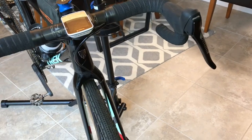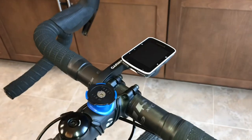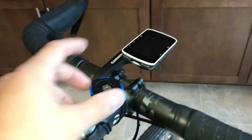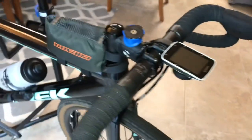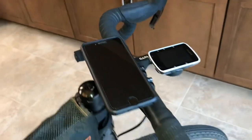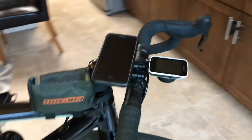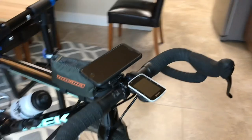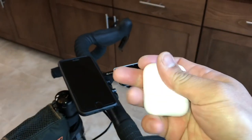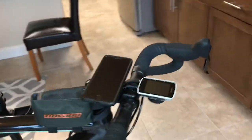Stock Rival SRAM shifters on there, hopefully those run nice and well. For the computer, running the Garmin — I think this is a 520 — and it works pretty well. I've also got a quad lock mount in case I need to mount my phone for more information. If I'm doing training I can run my music with my AirPods — run one AirPod so you can keep awareness of your surroundings.